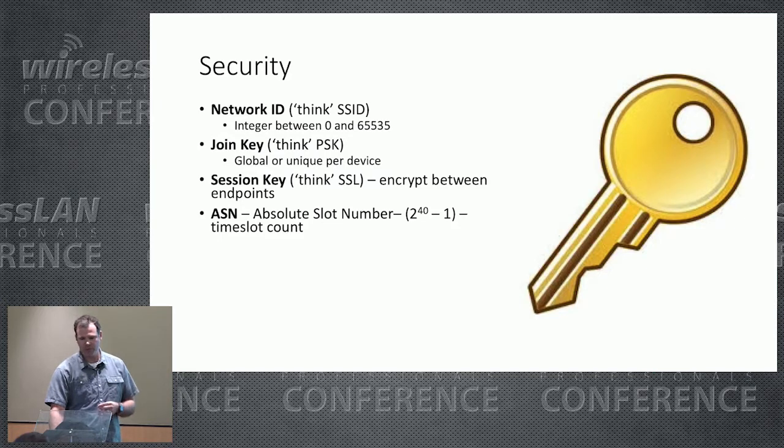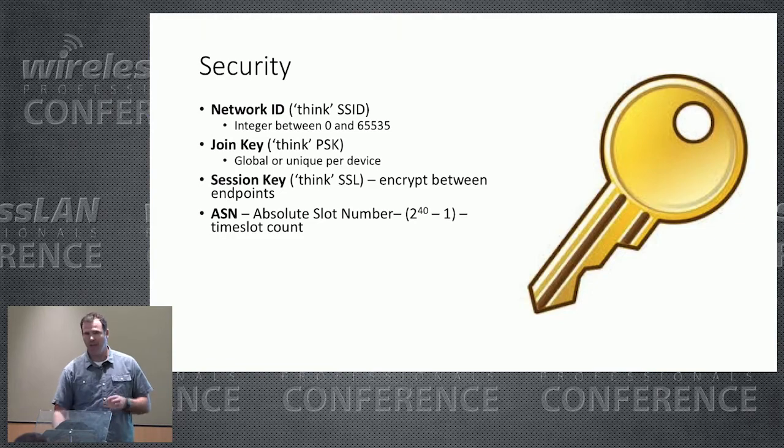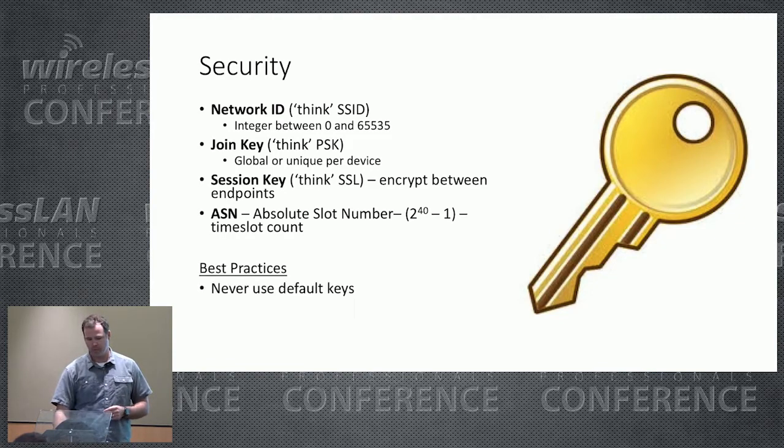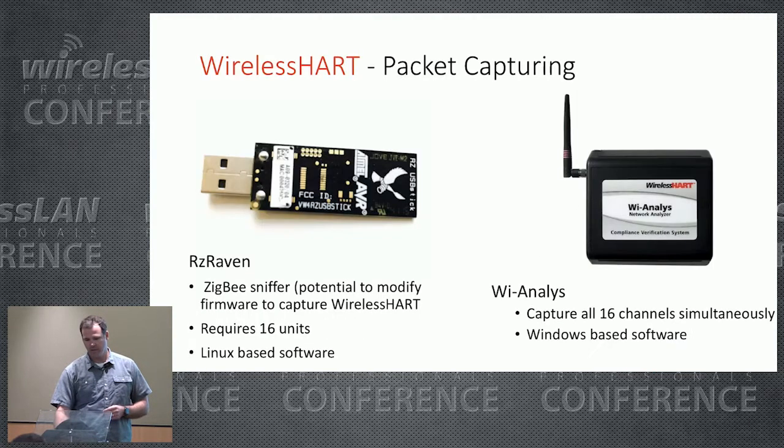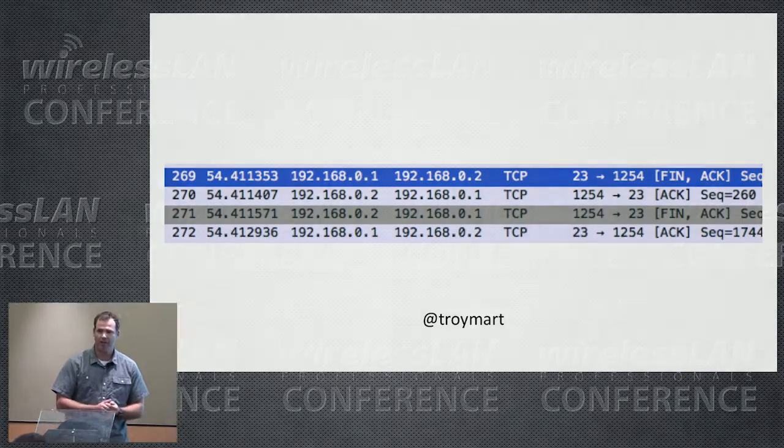For security, WirelessHART uses a network ID (like an SSID), a join key (like a pre-shared key), and end-to-end encryption for sessions. You can perform packet captures with WirelessHART using different instruments. And that's it for my time. Remember, with TCP, to wrap up a session it's a four-way handshake: FIN-ACK-FIN-ACK. Thank you.